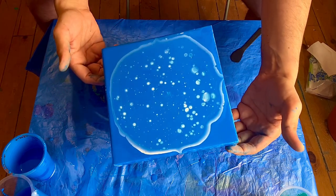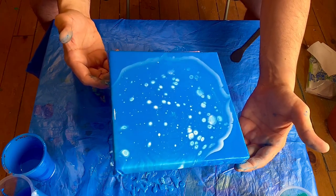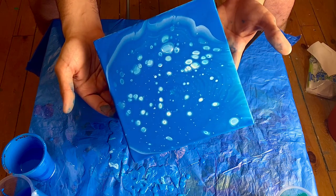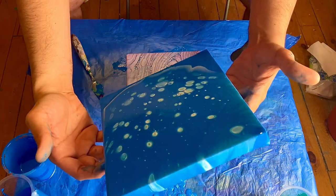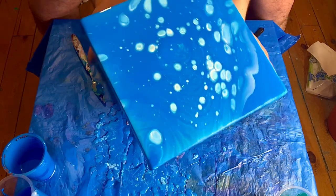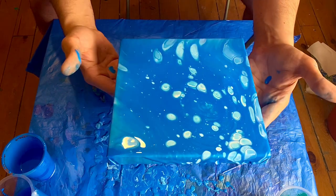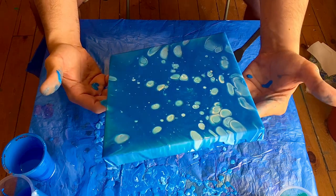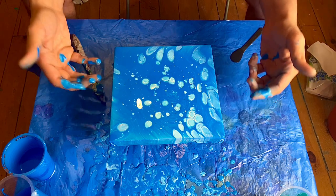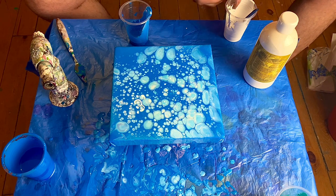Now we can begin to tilt. We're going to turn it around first, then back, turn it around again, back to center, tilt to the other corner — very good — come back, tilt down here, not too much, bring it back, turn it around so you can see, and then hit that last corner. Now the fun will begin — the cells will actually pop up. I've decided I'd like to go over this again with another pour and see what happens.